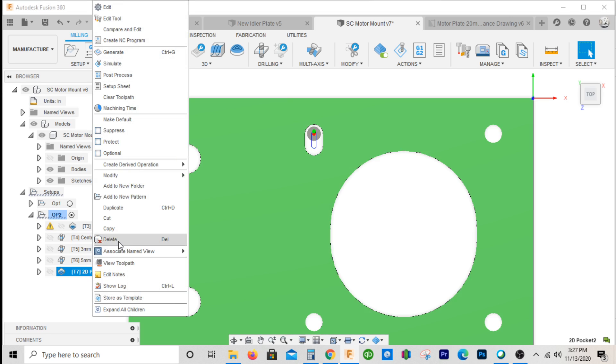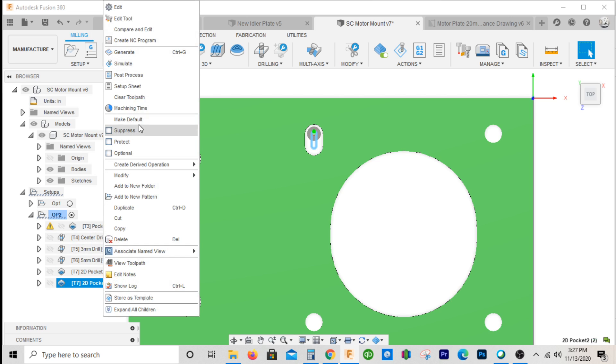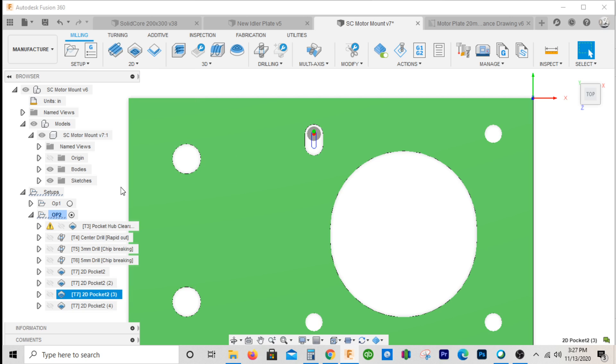I'll right-click and go to duplicate. We got four slots, so we'll just duplicate each one of these. Alright.